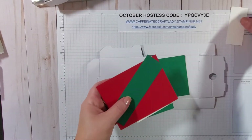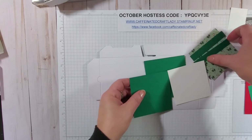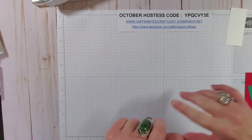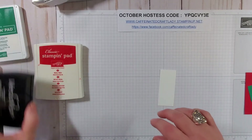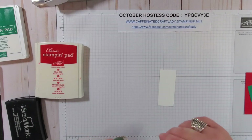Let's go ahead and do our stamping first and I'll show you how to do that. I will be using the embossing tool, so it may get a little bit loud. The colors I'm using today are Real Red, Shaded Spruce, and VersaMark with a white embossing powder.